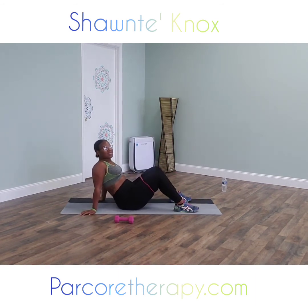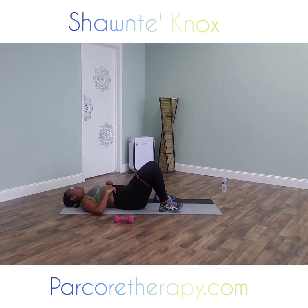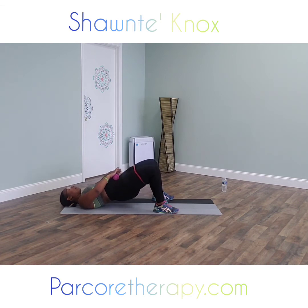We're going to start with our glute bridges — pulsing again. Coming down on your back, grabbing that dumbbell, putting it right below that belly button, having your feet hip distance apart. All we're going to do is come up, pulse, and then repeat that pulse back and forth. Last time with this exercise — give each one all you got. You'll be surprised by yourself. One, two, three. Lift up and pulse it.